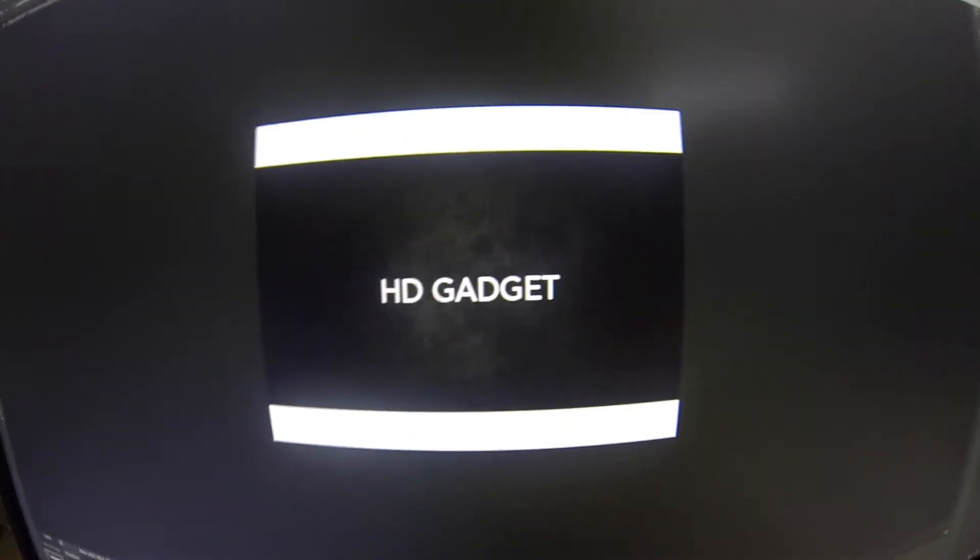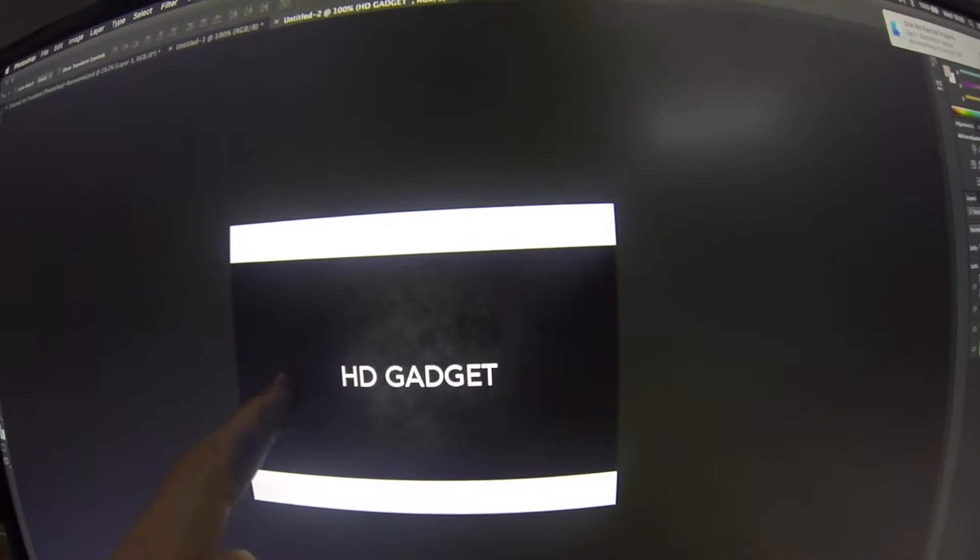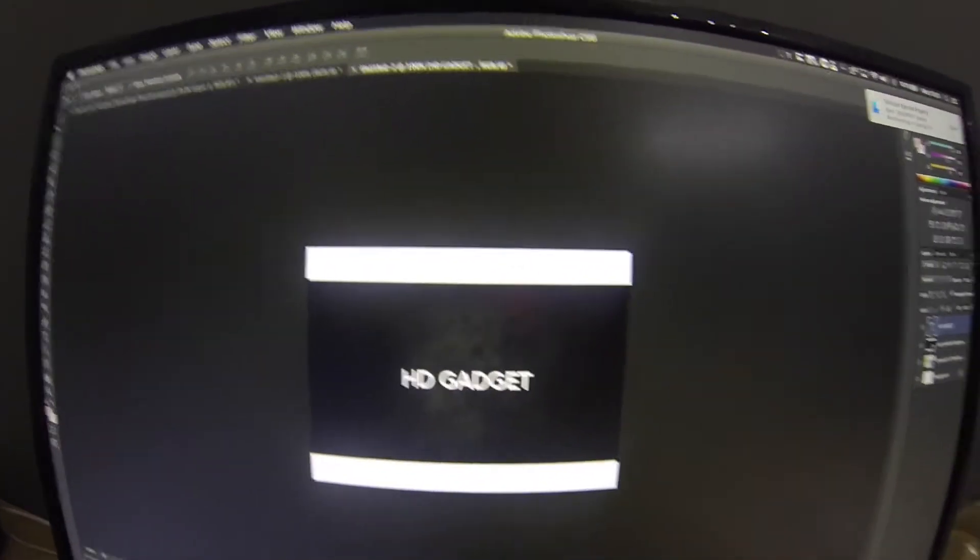I've literally been making stuff for the channel and I've been focusing in on HD Gadget. So I found this background and I thought it would look pretty cool if we updated the channel logo. This is what I've come up with — it's like a cool little table kind of thing with HD Gadget printed onto it. I think it looks pretty sick.